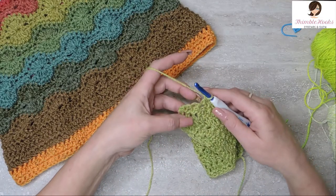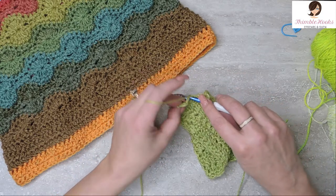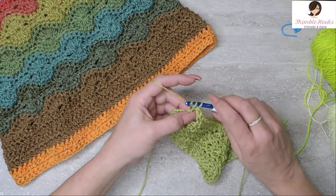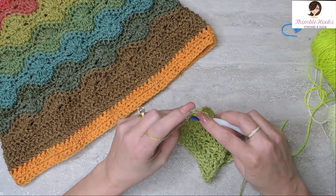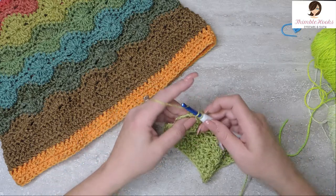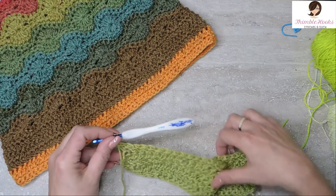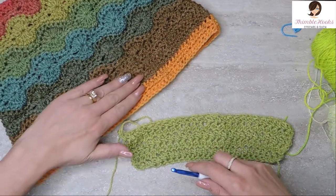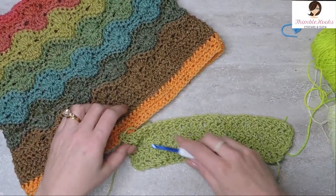Here are my last two herringbone double crochets. Yarn over, through the last stitch, pull through, under the first loop, through the second loop, through two — and there's my last one. Under the first loop, through the second loop, and then through two. So there we go. Now we have this little base done right here, and we can start in on the really cool looking Catherine's Wheel stitch.